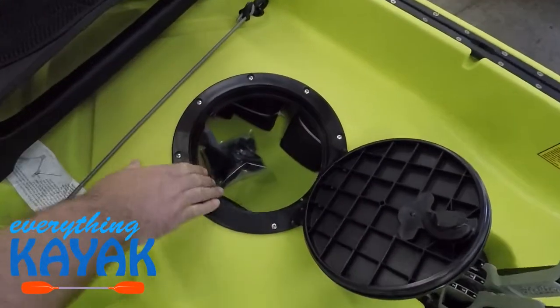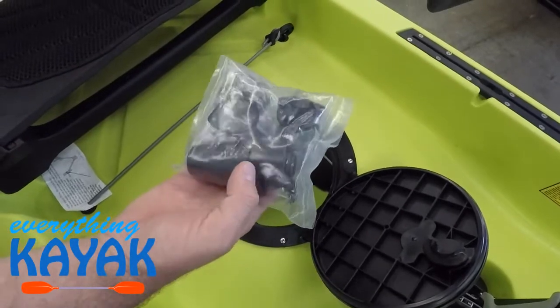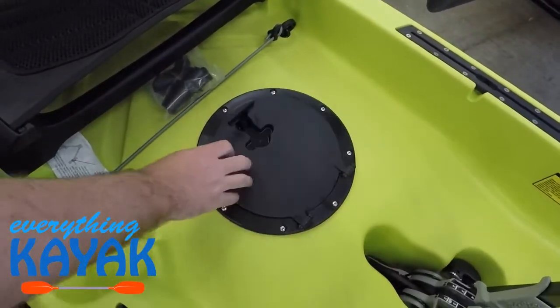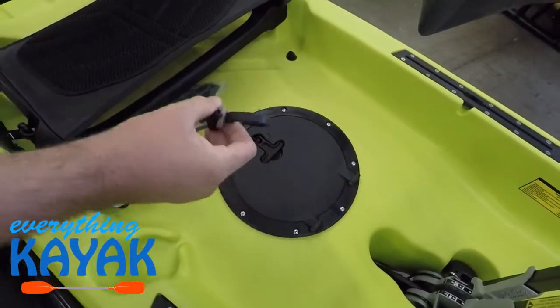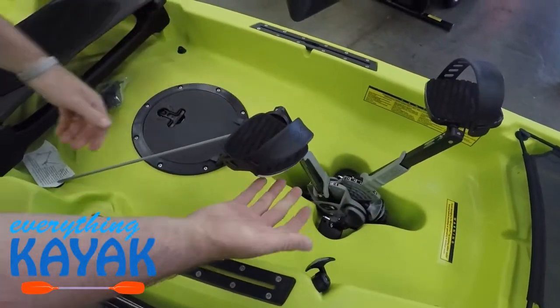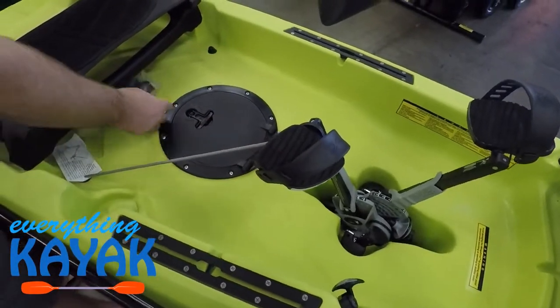We are seeing Hobie's round twist-lock round hatch, as well as pass-through ports for any kind of electrical install, and scupper plugs for the scuppers in the back tank well. This is our drive hold — if we want that shallow water sit, we can lock that onto our drive and it's going to keep our fins flat under the hull of the boat.